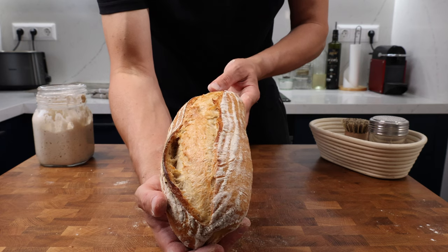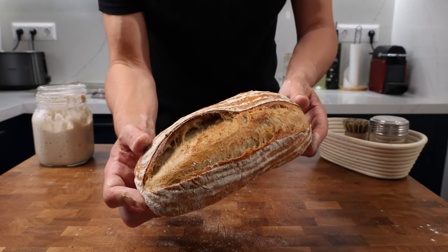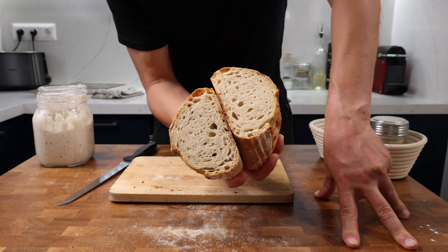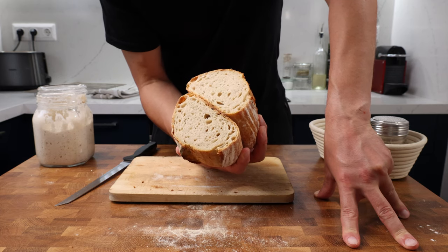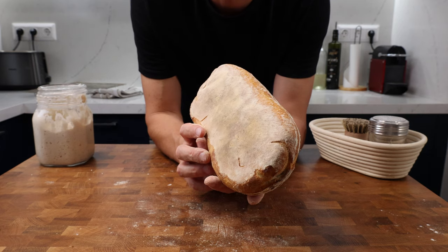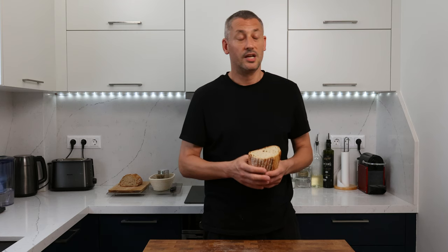I didn't expect the vital wheat gluten to magically transform all-purpose flour into bread flour - that was never going to happen - but I was looking for some increased strength. I baked with this all-purpose flour a lot during lockdown trying to create a sourdough recipe and could not get it to hold shape, so this is a vast improvement. The crumb isn't very open and the crust, while nice and crispy, is degrading a lot quicker than my normal sourdough. On the whole, not bad. Where I'd really use this is to bump up a good-quality bread flour that's just slightly lacking in protein content. Let me know in the comments if you've got any experience baking with vital wheat gluten and anything I could change for future bakes.